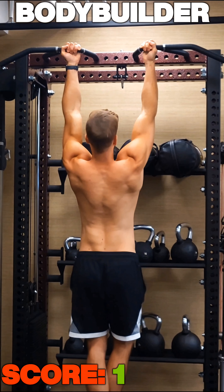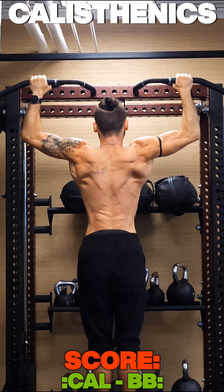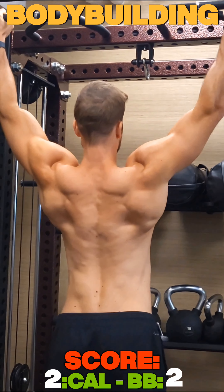We're starting with classic biceps pull-ups, which is pretty easy for both of us. Moving on to latissimus dominant pull-ups, which use a wider grip and an overhand grip together.